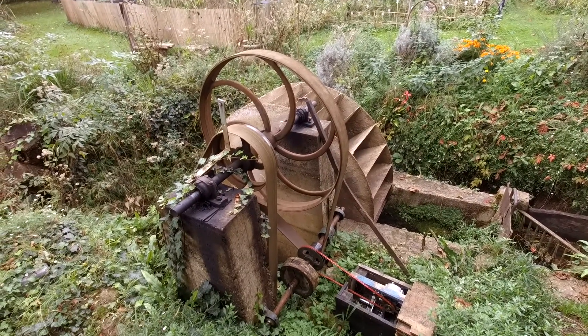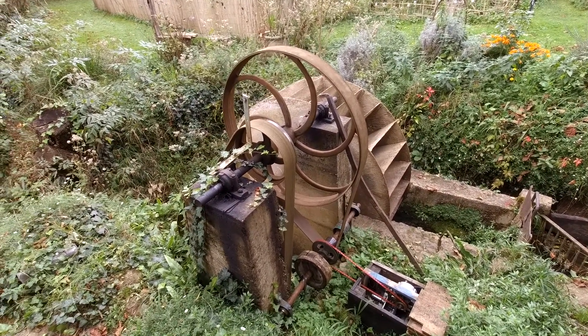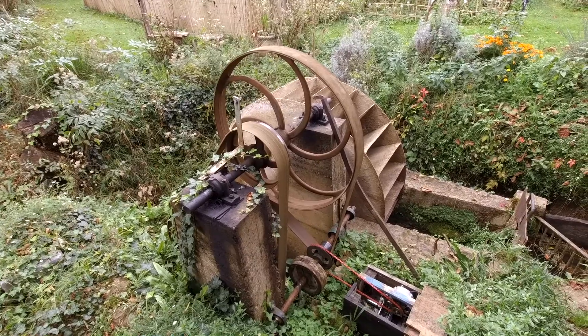Hey viewers and welcome back to Moulin Nos. As most of you will know, we live in a French watermill. The watermill is dominated by this guy — a waterwheel! And right now it's not working. Let me show you what the problem is.